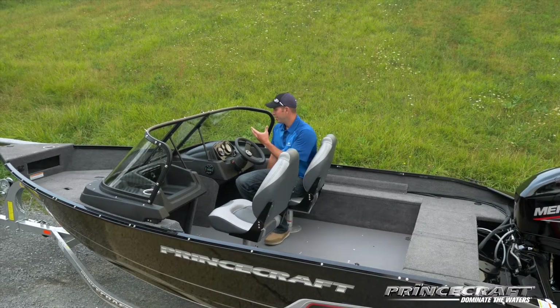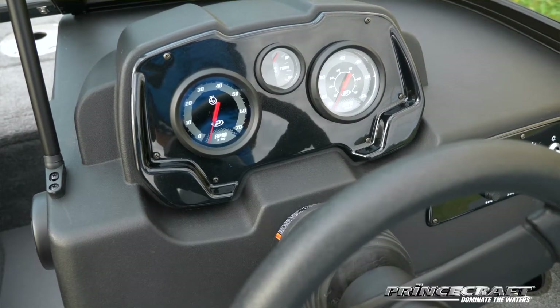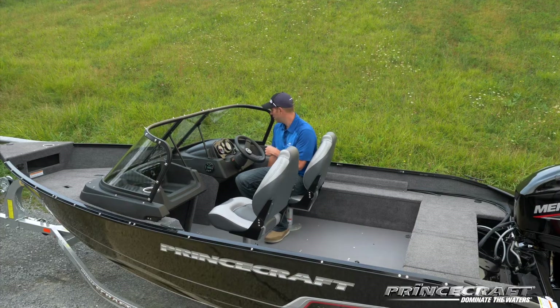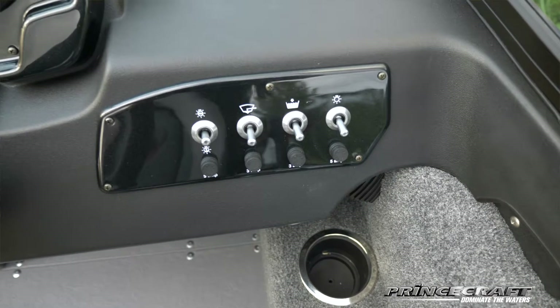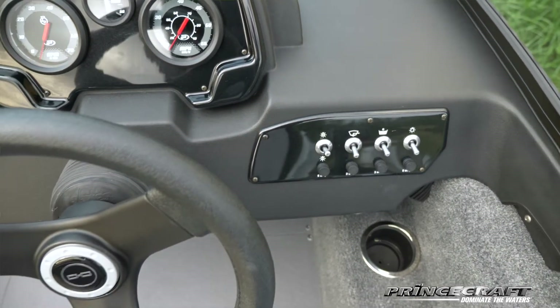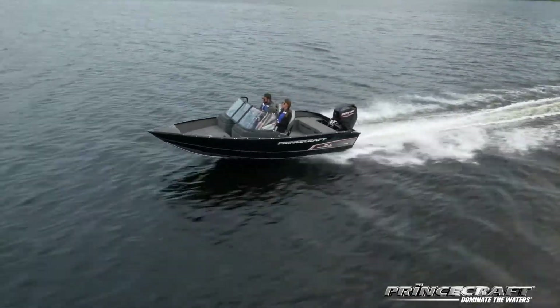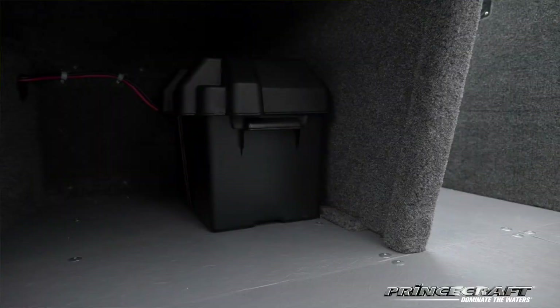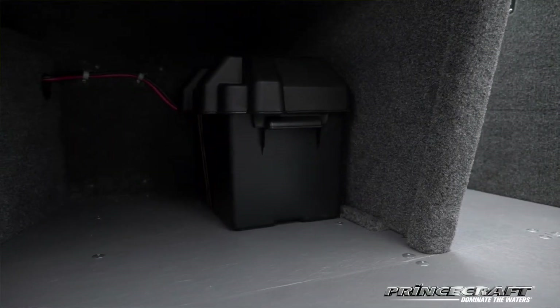In terms of gauges, you'll have your RPM, your speedometer, your trim gauges for the engine, and the full control panel for your livewell, bilge pump, and everything — even the navigation light on the console. Under the console you'll find plenty of storage available, and on the passenger side you'll see the battery box for the trolling motor battery.